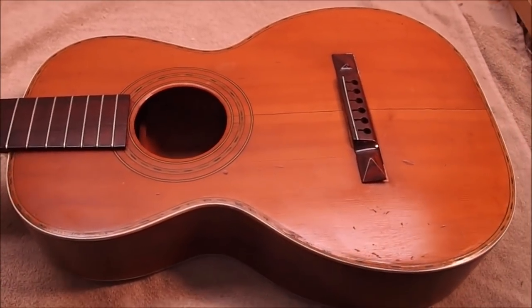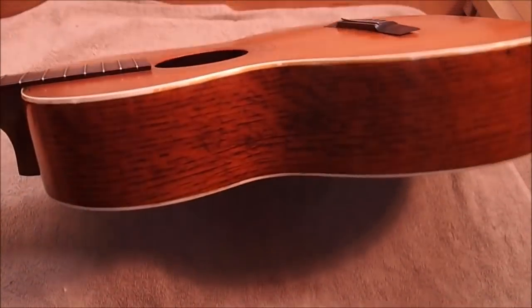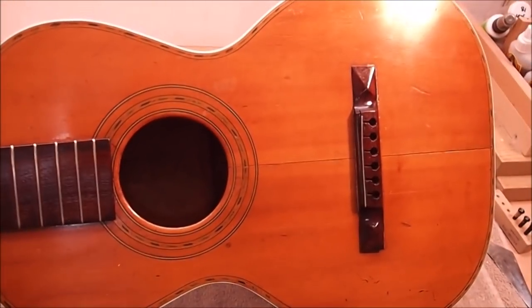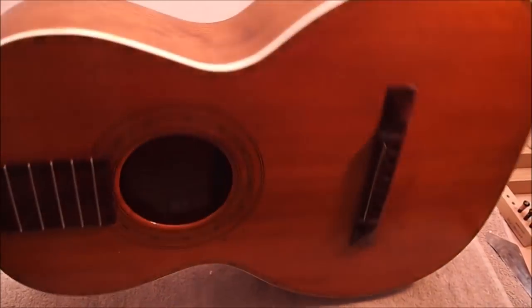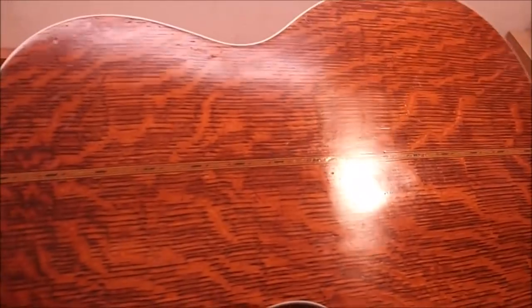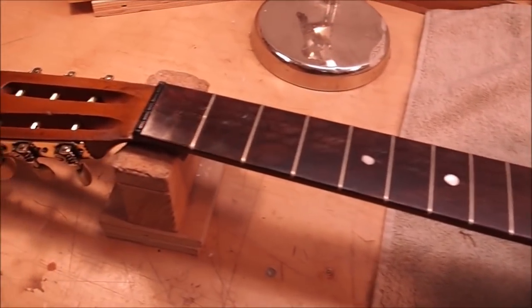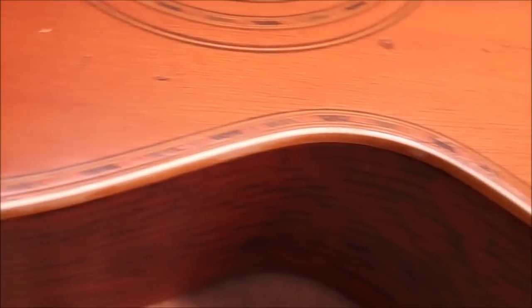Got a pretty interesting little parlor guitar here that's in for repair, probably from 1900 or thereabouts. There's no maker's mark inside, no information on when it was built. The back and sides are made of quarter-sawn white oak, which gives that characteristic medullary ray pattern — really pretty. It's got a nice multi-line wide purfling, quite faded now but originally would have been colorful with green and red stripes.